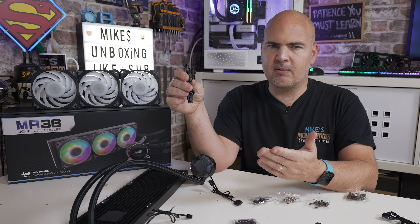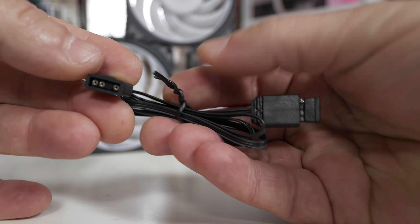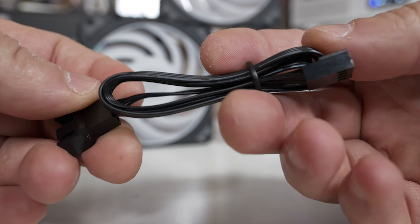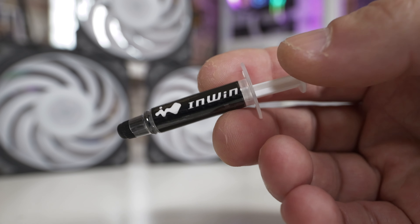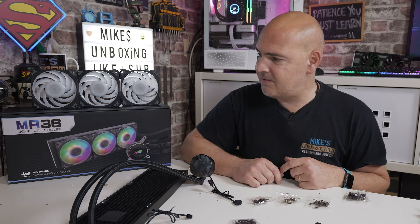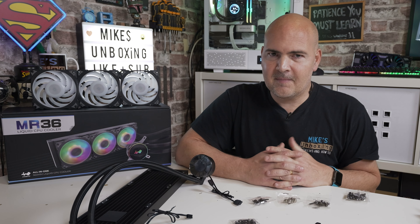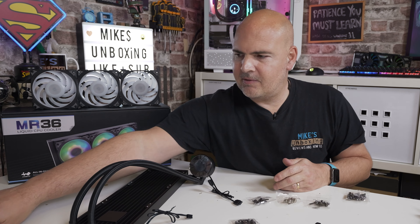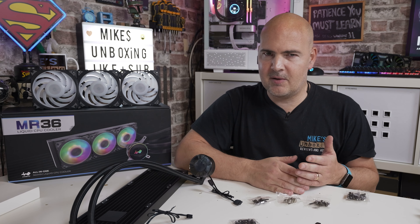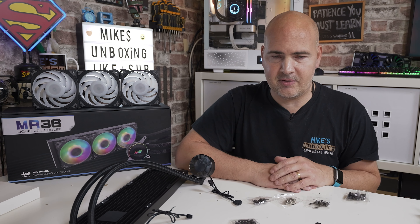One thing that's not included is a printed instruction manual. If you want instructions there's a QR code on the box, or you can get them from the InWin website. I would have rather seen printed instructions than a piece of cardboard over the radiator - not everyone is keen on QR codes, and if you're building a new PC without a working device to scan it, you're a little bit stuck.